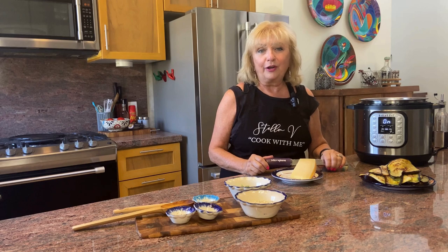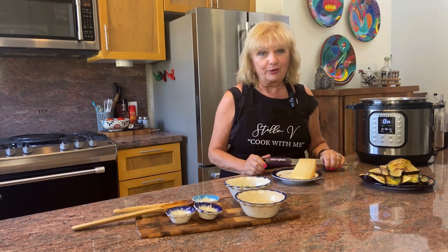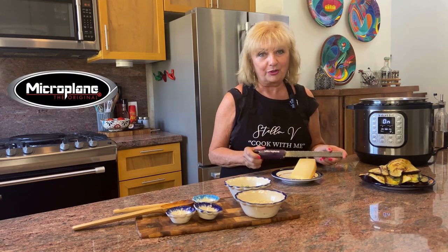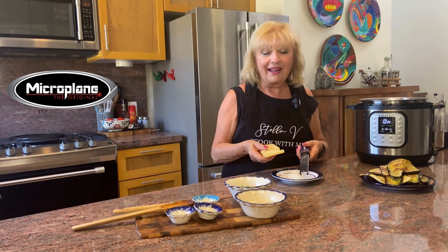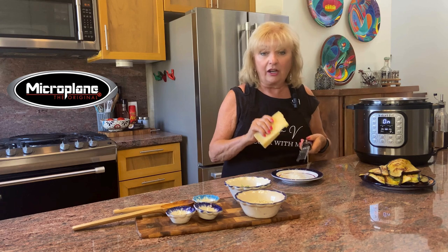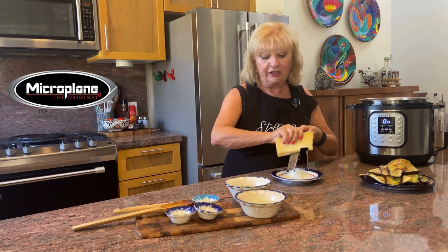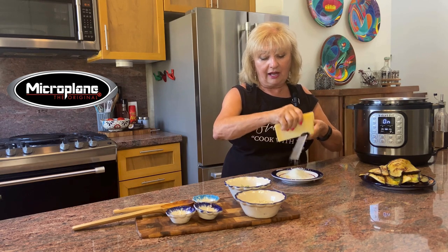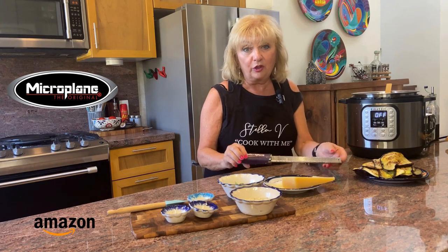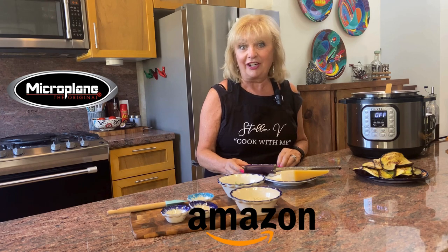About 20 years ago I heard Martha Stewart say something that stuck with me: always have the right tool for the job. The microplane grater is the best tool to grate any kind of hard cheeses. Microplane graters are laser cut — so sharp and so easy to use. Simply slide it over the laser cut grooves and make it snow. You can find the full range of microplane products via the link in the description on Amazon.